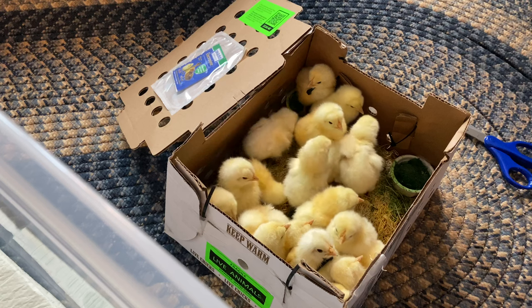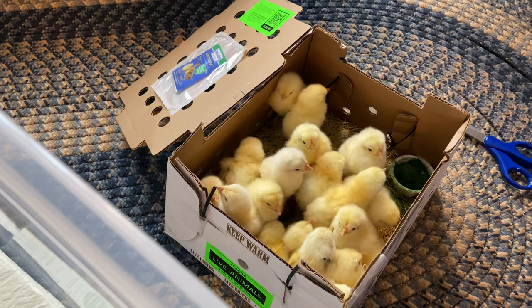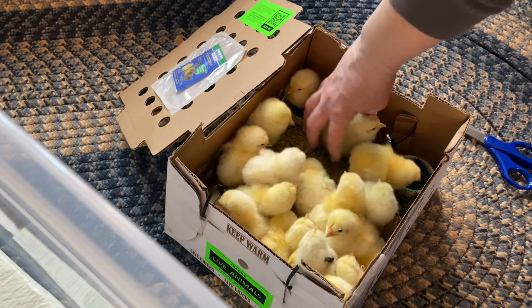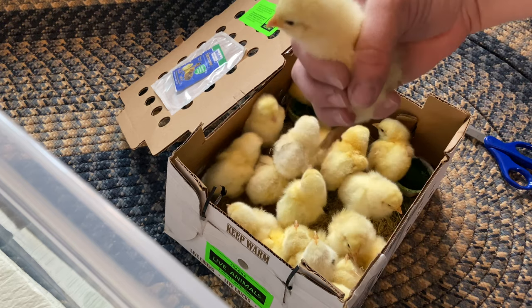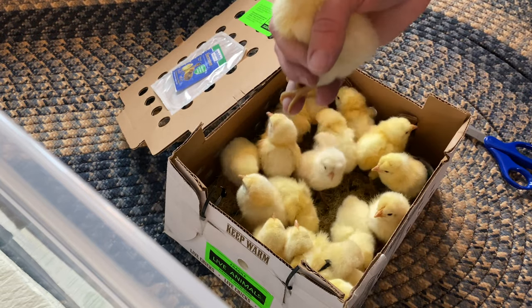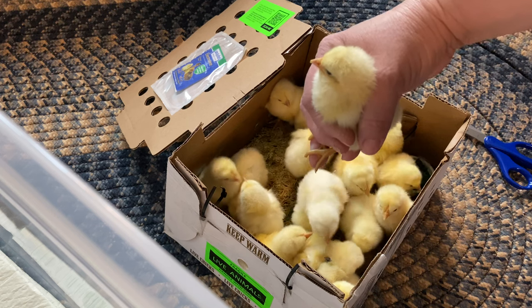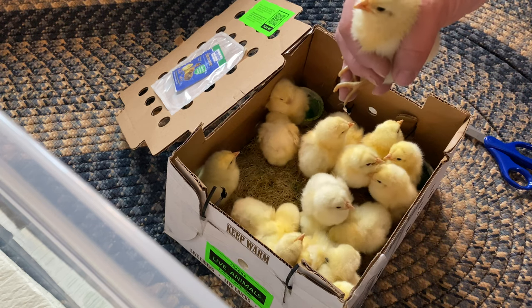There are the chicks! From what I can see, everyone looks good. They look pretty good — they're warm to the touch, so it looks like they fared pretty well on their journey. I'm going to go ahead and take each of these chicks and dip their beak in the water.